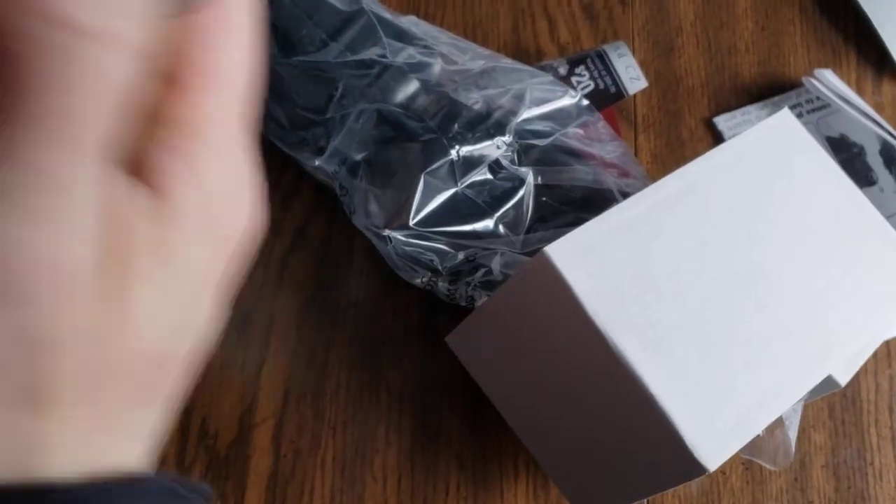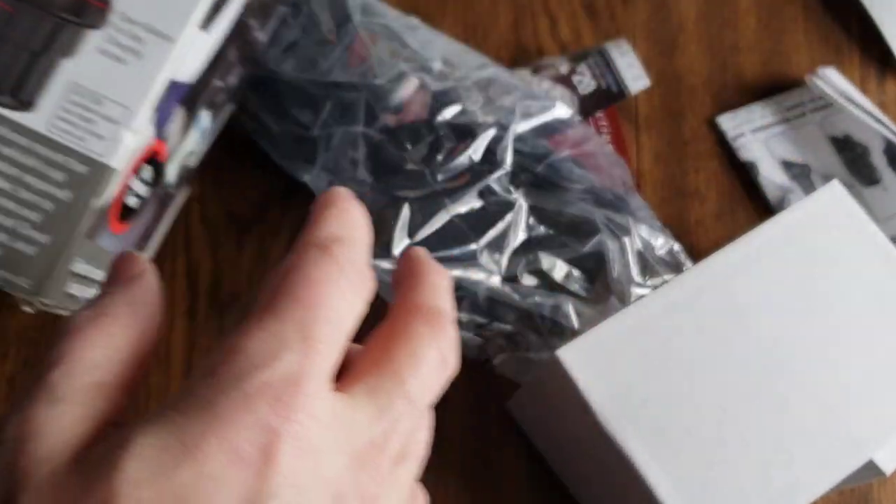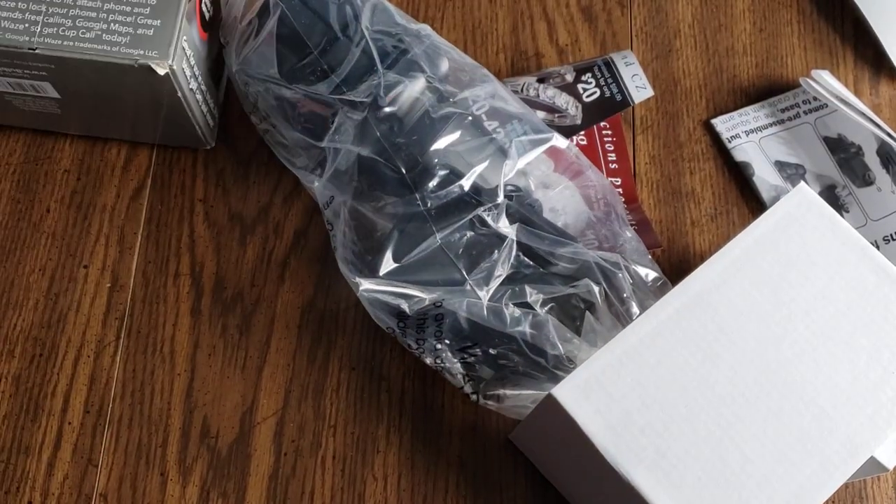Looks like it's completely intact. Let's see if we've got instructions. Let's empty the box — the box is now empty. It says it can expand up to three and a half inches wide.